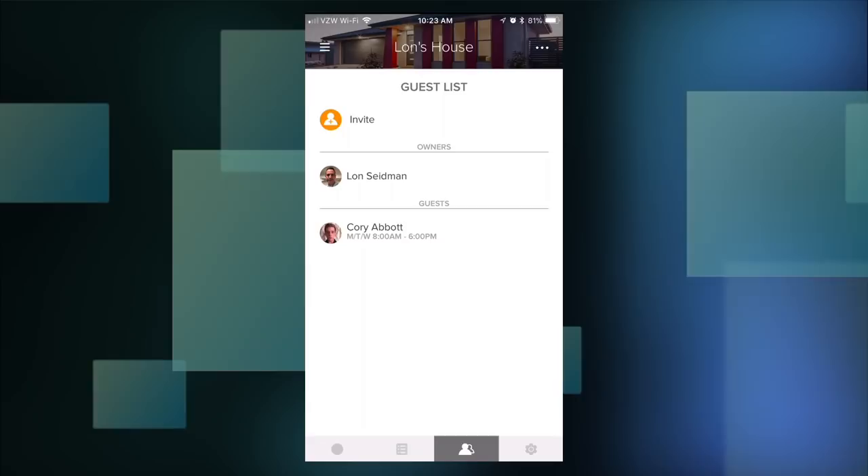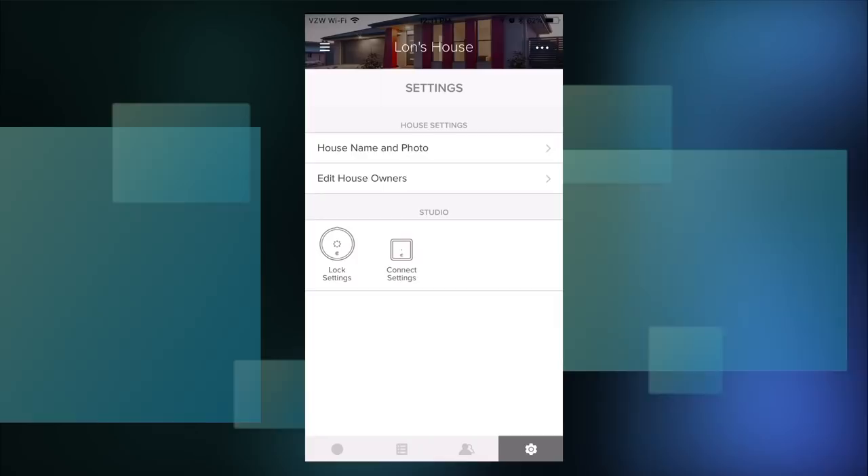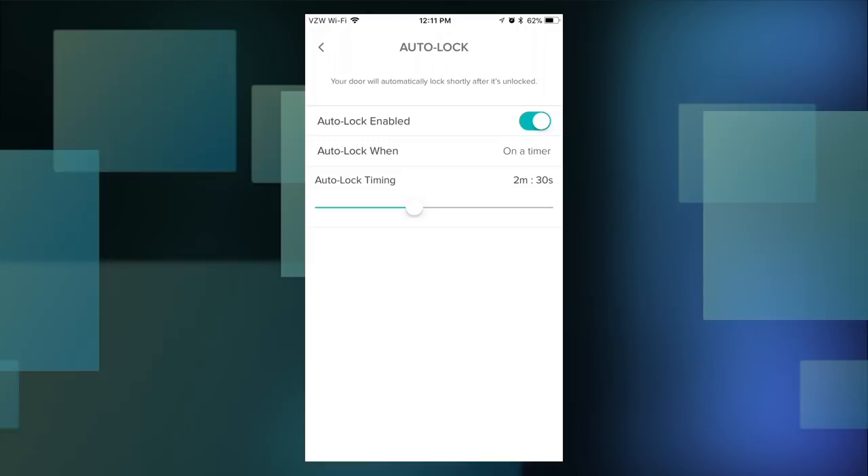On the settings screen, you can keep track of all your lock locations. There's also an Auto Lock setting — I have it set to a 2 minute and 30 second timer, so if somebody unlocks the door, it will lock itself automatically after that time. Right now this doesn't work for me because I have to push my door in to get the deadbolt to engage, but once I get that fixed, I won't have to worry about the door being left unlocked.